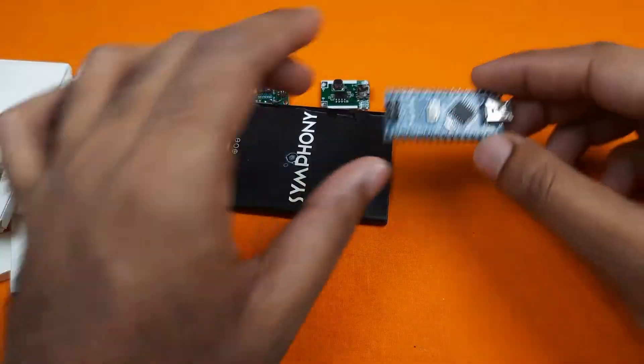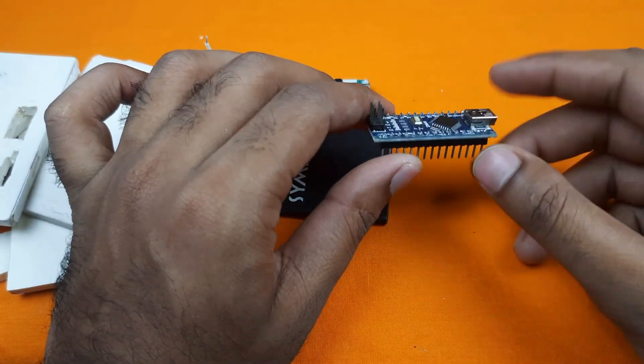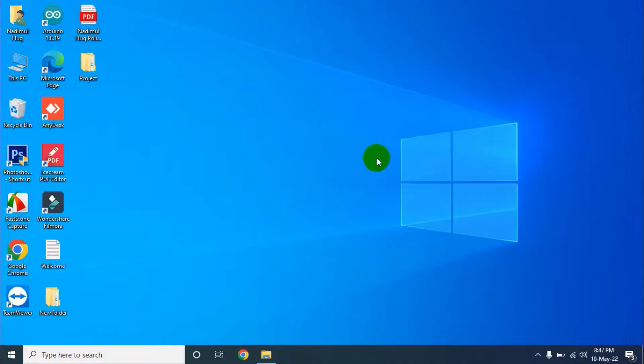Now, at first, we need to upload the program to our Arduino Nano. Let's go to the computer screen and upload the program to this board. Now we will upload the code to our Arduino Nano.